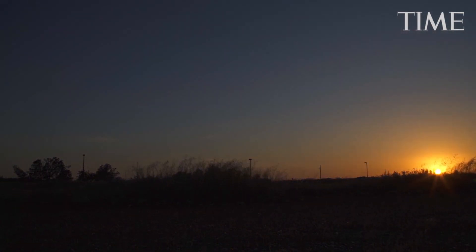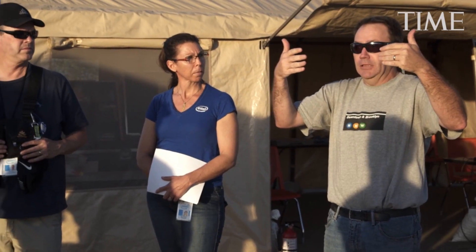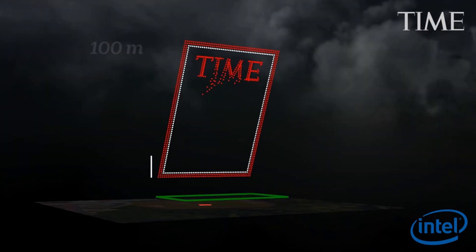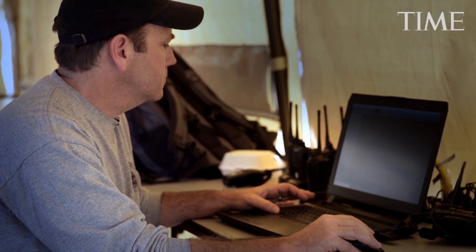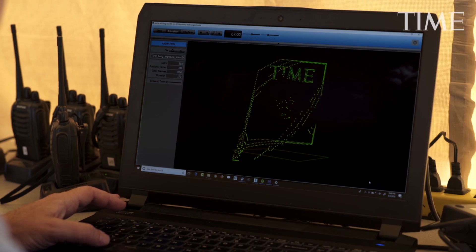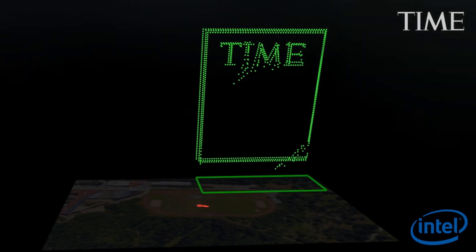The major challenge of this particular animation is the height at which we have to fly and getting the resolution that we want in the Time logo. This animation is 100 meters tall. Our ceiling is 400 feet, so we have to stay within that space. Normally we like to keep the drones about three meters apart from one another, but on this one we're a little bit limited on space, so we're having to confine that down to 1.5 meters.